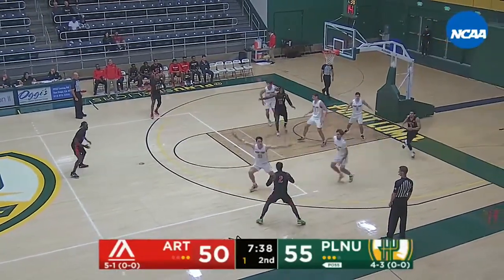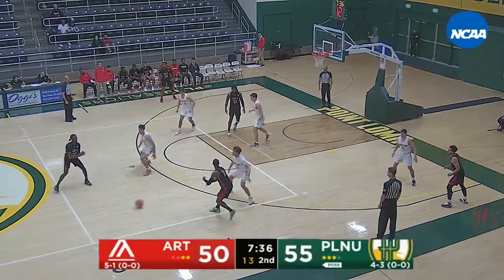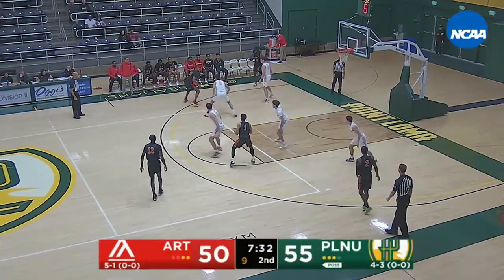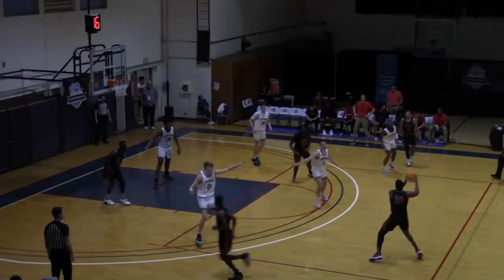Asante, high feet to Hall. Able to rescue possession underneath the basket. Here's Munson, back out now for Clay Brown. Brown to Bellotta — step back three from Bellotta.